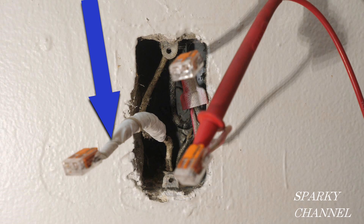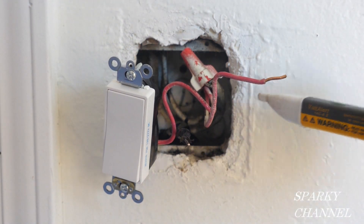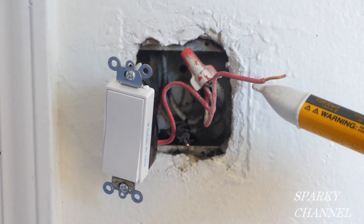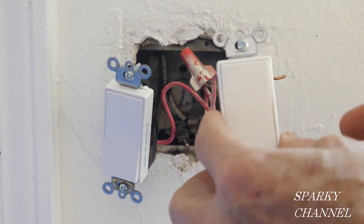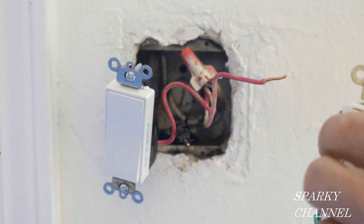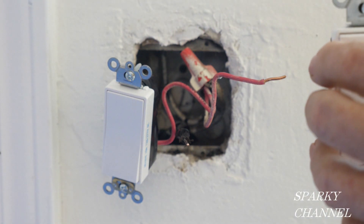I've wrapped the white neutral wire in white electrician's tape to help insulate the old wire and for color coding. I have the circuit breaker turned off now and everything is reading as not hot — that's a double check — so I'm going to go ahead and install this switch. This switch has a self-grounding clip so we'll be able to take advantage of the grounded metal box we tested for.